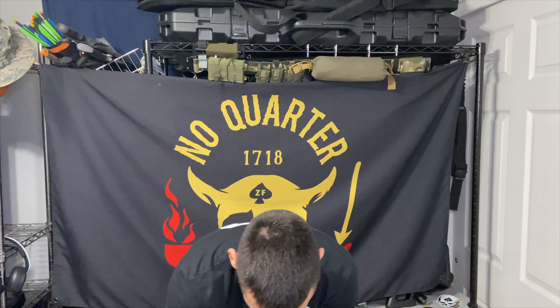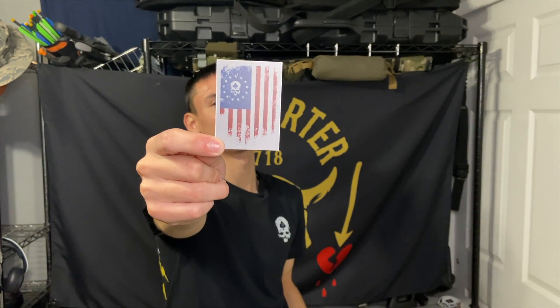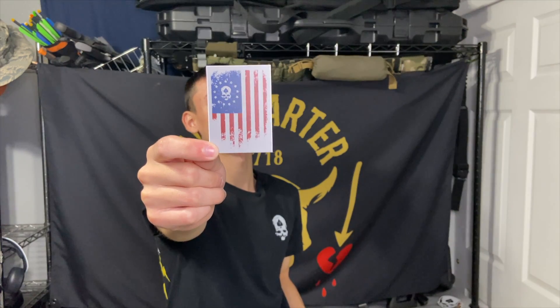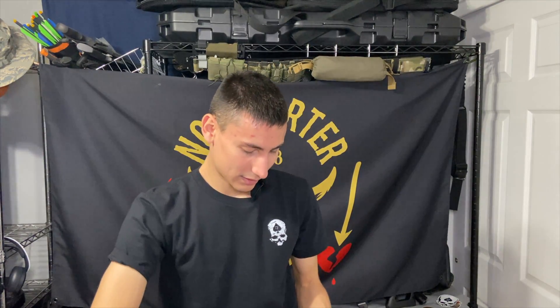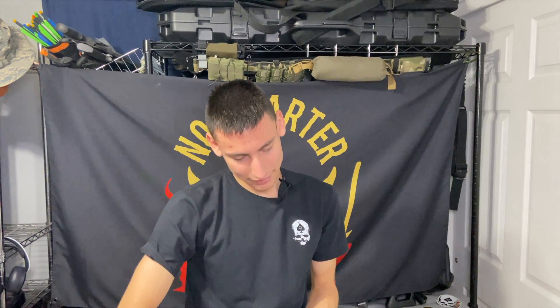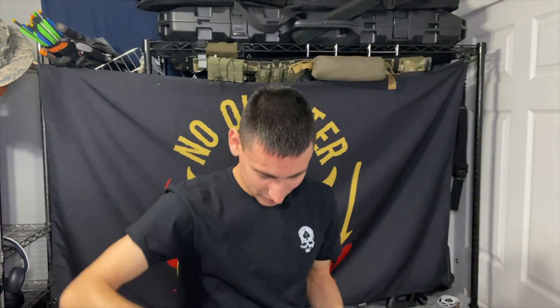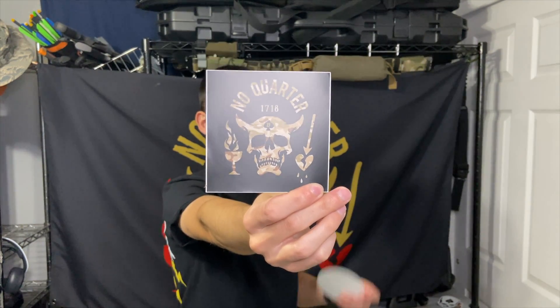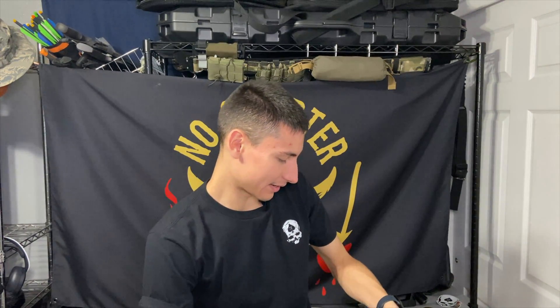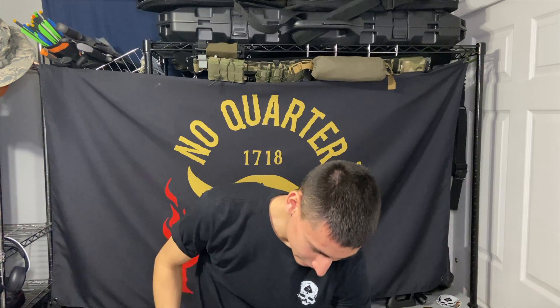We also got a bunch of stickers. We'll start off with this one — it's their American flag with the Zero Foxtrot logo. They have a shirt just like this which I have in this color with the gray, so that's cool. Got a 'Stay Zero' holographic sticker. 'Land of the Free because of Patriots with Balls' — I like that one. 'No Quarter' — this is that arid design, just like my flag but a different color. And then 'Air Raid After Parties' as well.